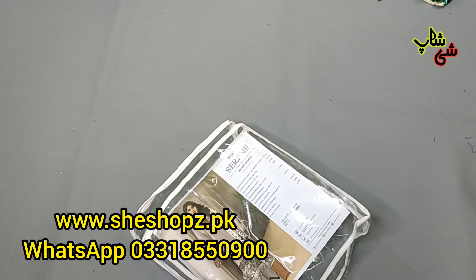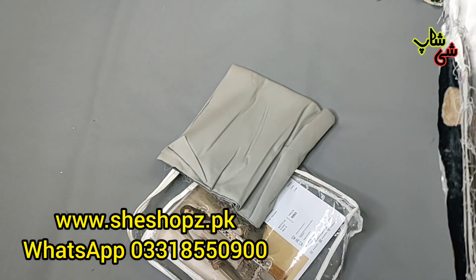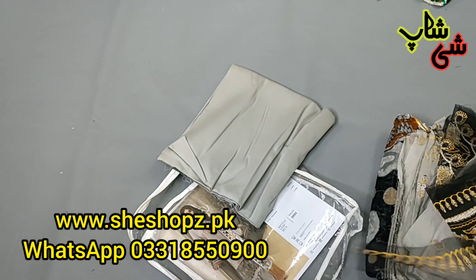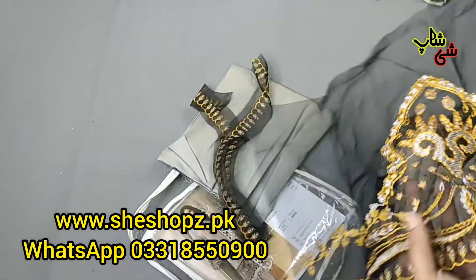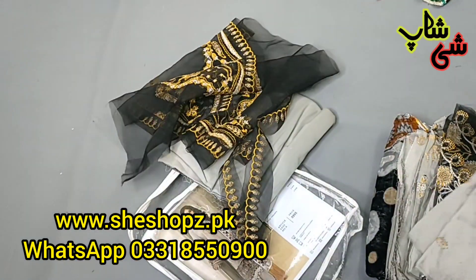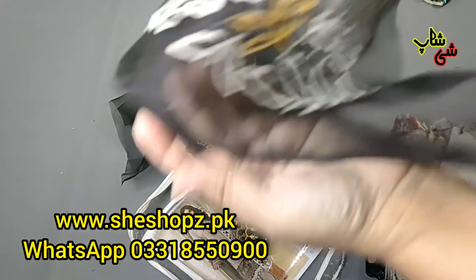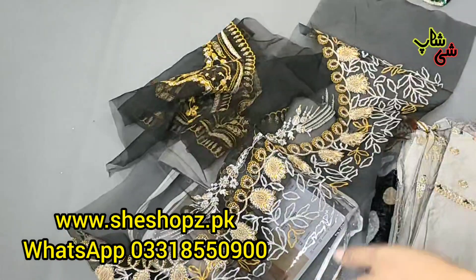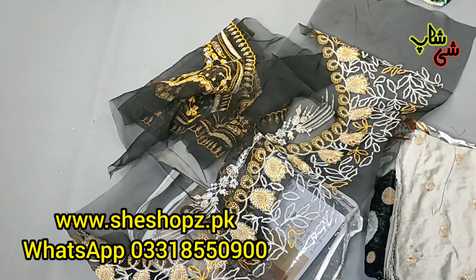Grey color, silver grey shade — this is a tweezers which will be fine. She can carry it with a border. Black and mustard combination — this is very good. These are the sleeves at the bottom — it is very beautiful. You can stretch it with a short shirt because the dress is very open.